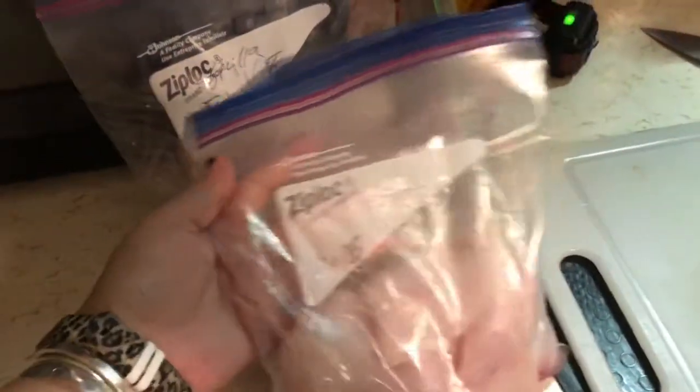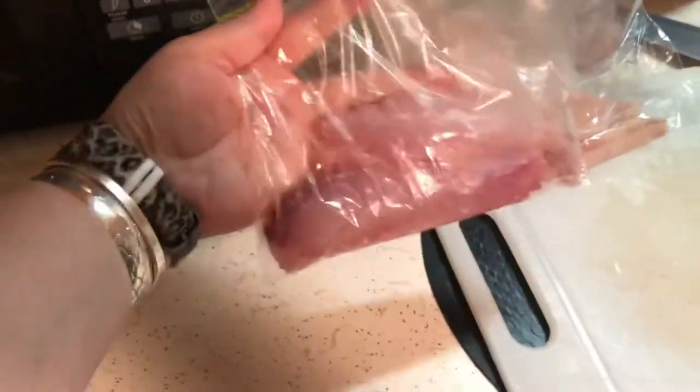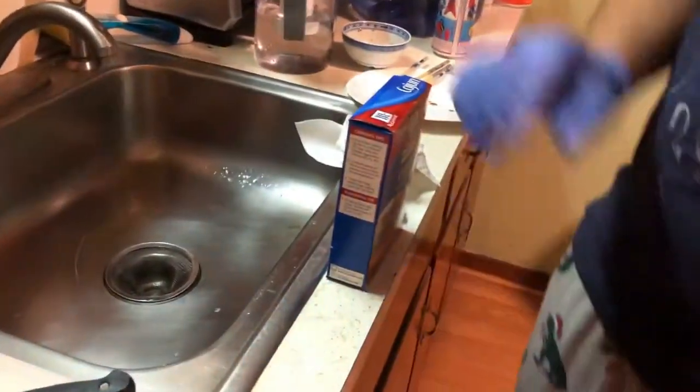Hey everyone, welcome back to No Fly Zone. Today we're doing a catch and cook and turning it into a taste test. What we have on the counter right now is black sea bass, fluke, some sea robin, and some scup. We're going to cook them all up.